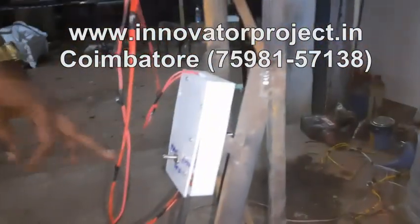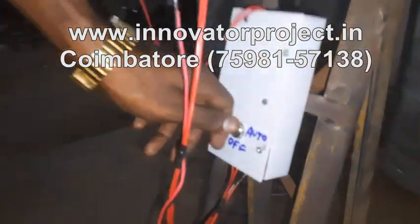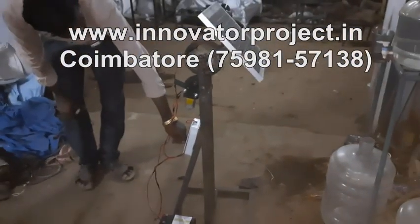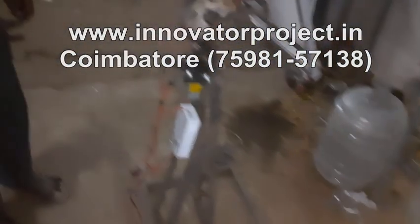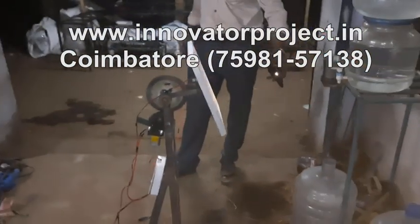We are having auto, manual, and off modes. In manual mode, you go to first step and set the panel to the east side, then you put it into auto. Any sunlight coming — this is the sunlight — it will track from the east side.